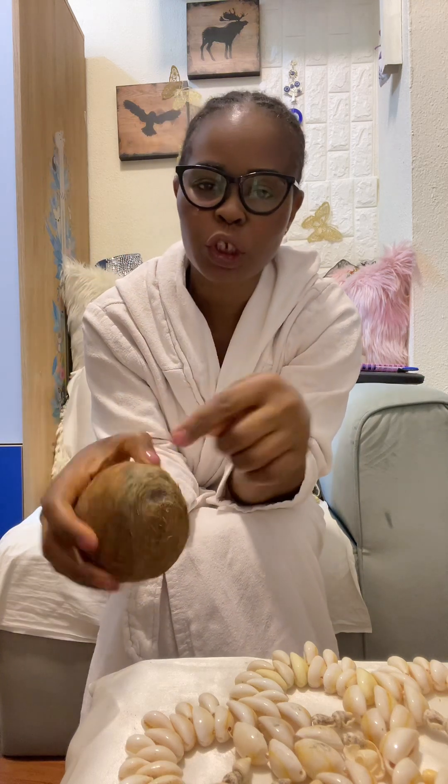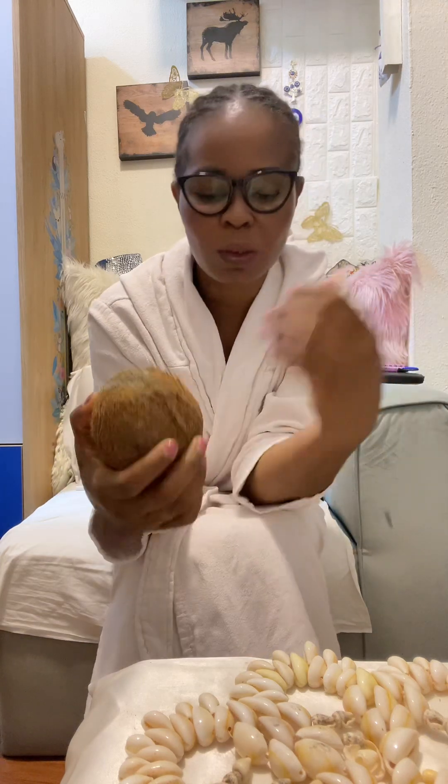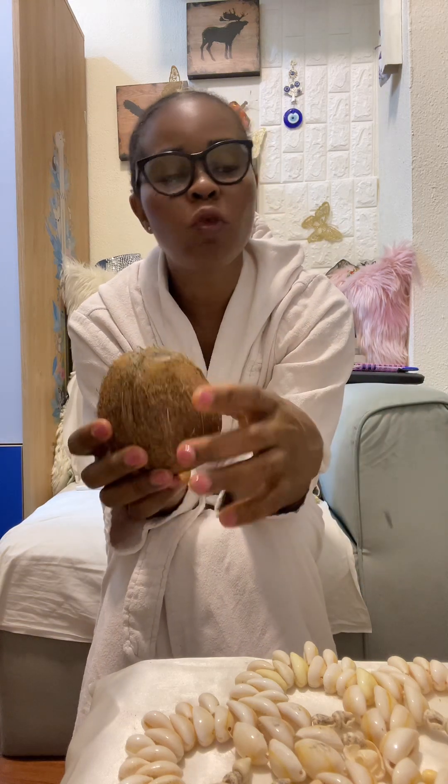After saying everything, punch this part and put the water inside — because if you break it the water will splash. So put the coconut water inside your bucket. Then look for something like a hammer to open this coconut.